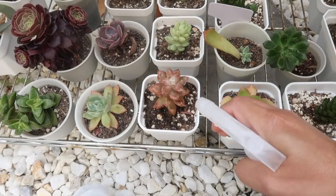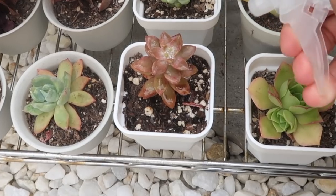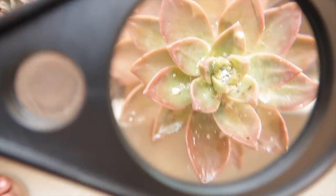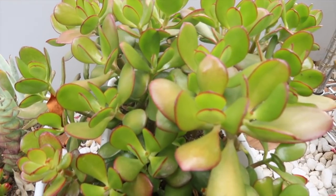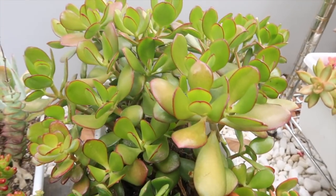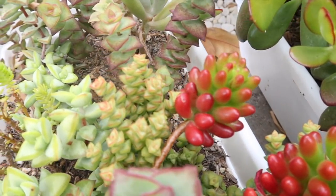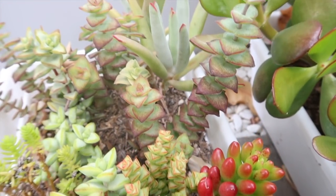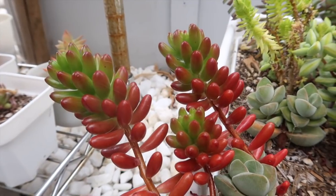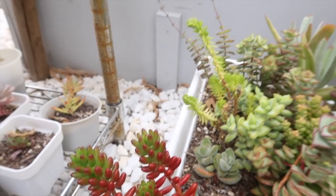Later in this video I will share a regular household solution that helps a lot if you already have a full-blown infestation. And how did I learn all of these tips? I'll be showing you old footages of some crazy mealybug infestations that I had in the past — I learned all of this the hard way. You'll be seeing those footages as we go along, but for now let me show you this moving live mealybug right now.